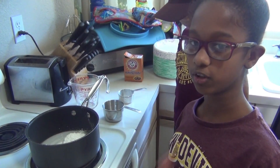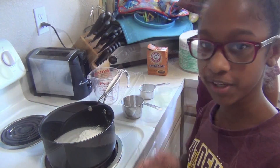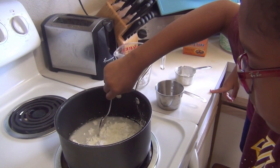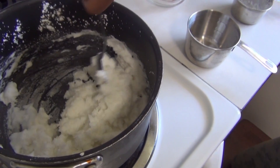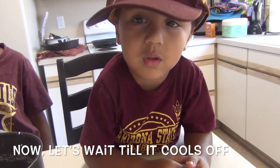We're going to put the stove on medium and stir it constantly until it resembles mashed potatoes. So let's do it. Now let's wait until it cools off.